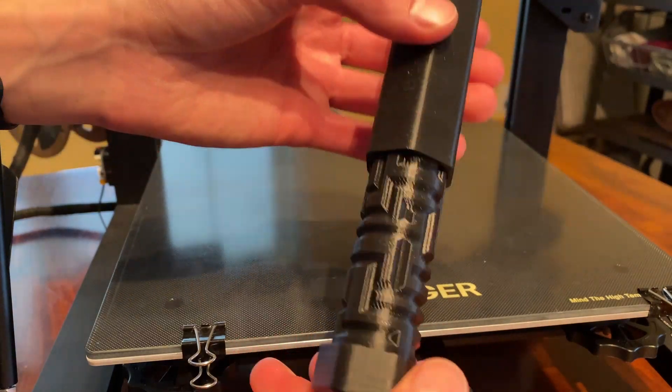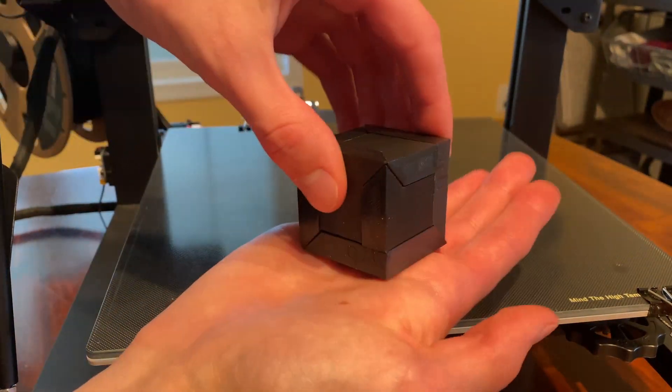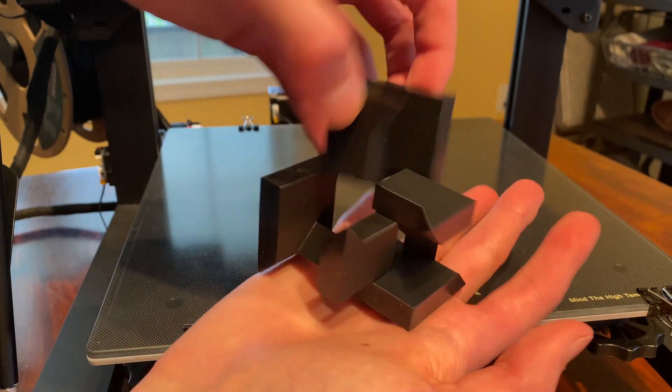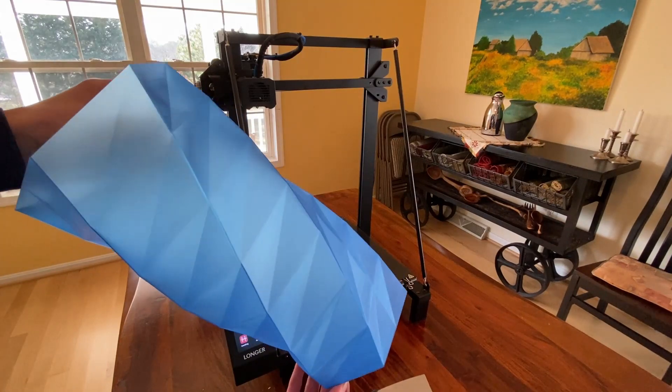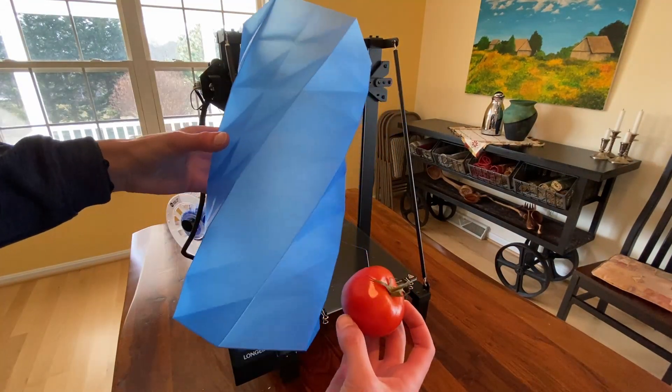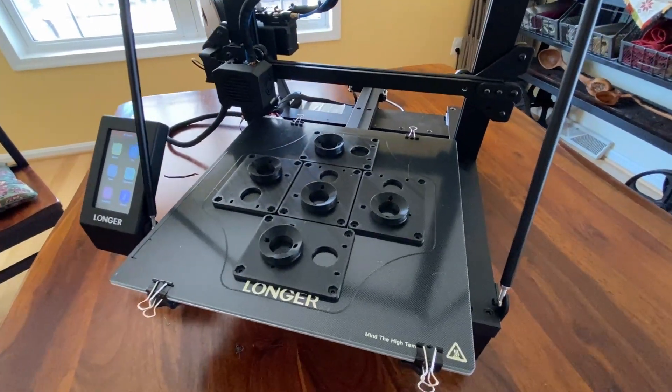The cylinder maze. This puzzle cube. This giant single wall vase — and yes, that is a tomato for scale. And all of these parts for an upcoming video.